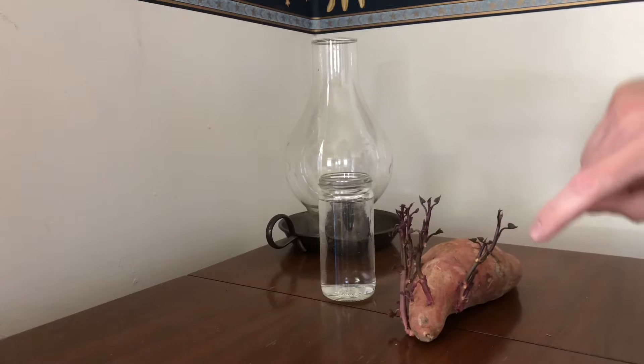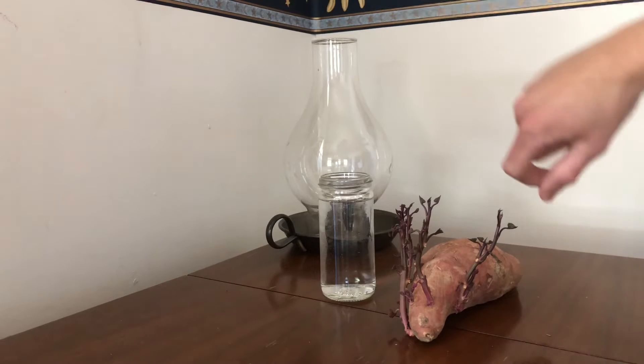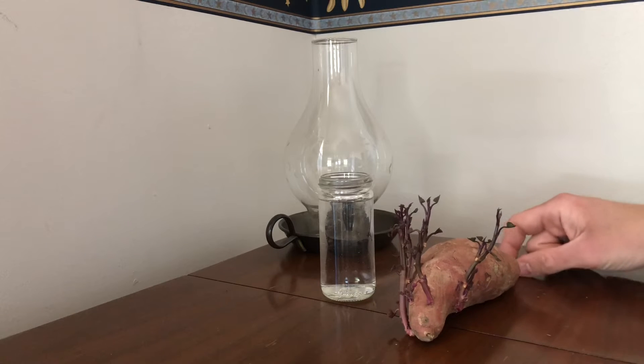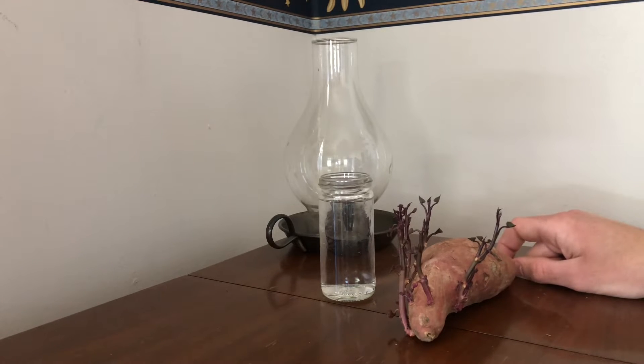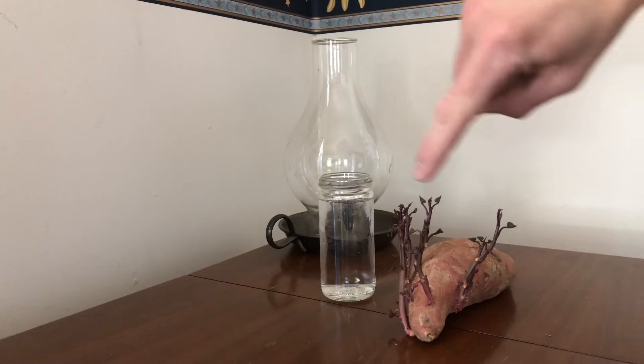Basically I'm just going to take these off and put them in this little glass jar of water. After a couple of weeks they're going to grow root systems, and I'll be able to just plant them and get a potato plant out of each one of these.